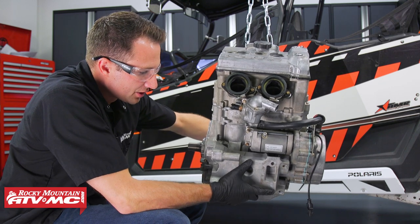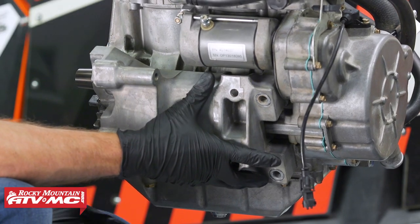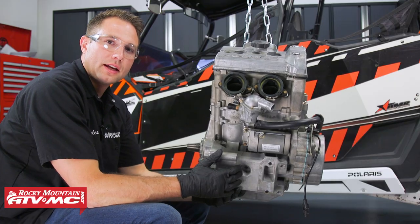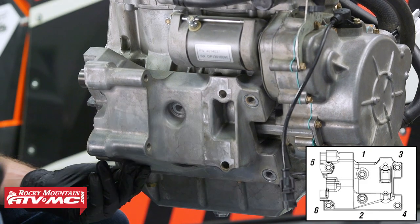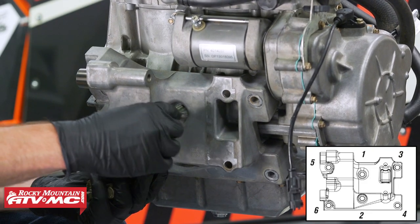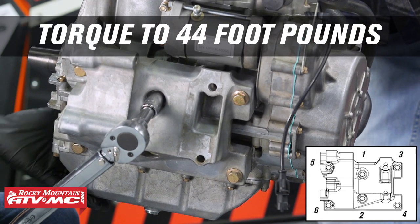Now we'll take our transmission mounting bracket and install all six bolts onto this. Keep in mind when we torque this down we do have a torquing pattern, and all those bolts we're going to torque to 44 foot-pounds. It might help to have a friend hold the engine still while you torque these bolts down.